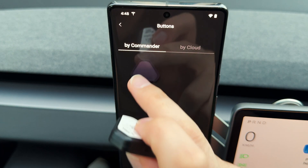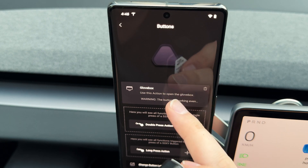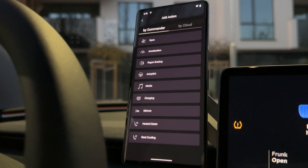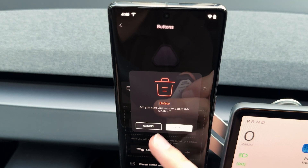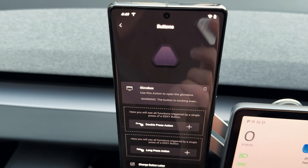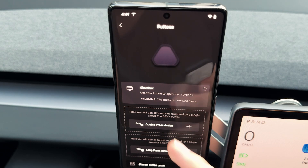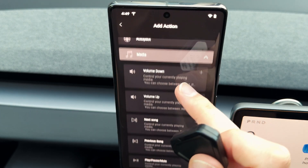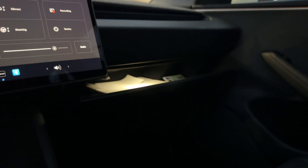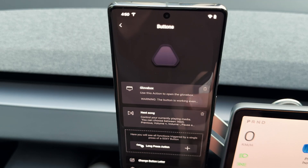To change a button's function, go into it — I currently have the glove box feature pre-assigned as a single press, which I'll keep. You can also assign opening the trunk, opening the door, or whatever you prefer, and you can delete any assignment. I want to use this button for my passenger too, so as a double press I'll go into media, assign the 'next song' feature, and save it. Now a single press opens the glove box and a double press plays the next song.